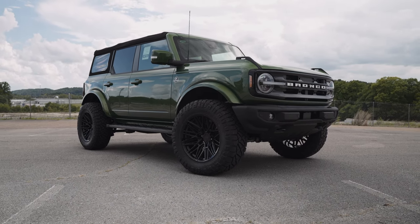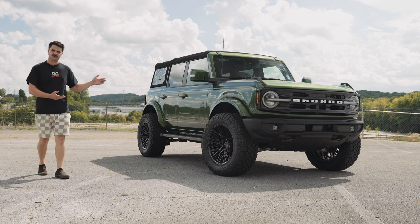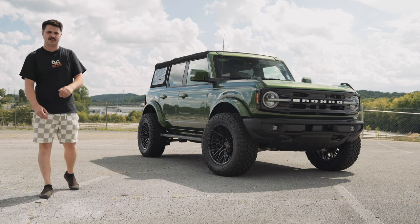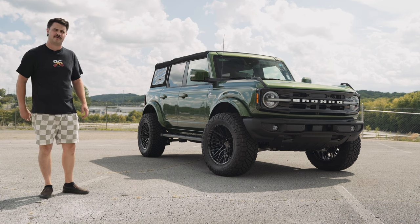You are looking at a 2022 Bronco Outer Banks that we just wrapped up for our good friends over at Cleveland Ford. This video is three things that every Bronco needs.